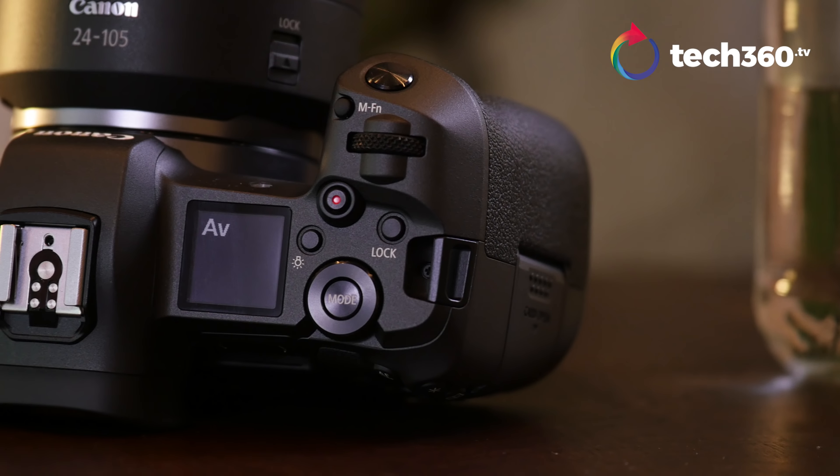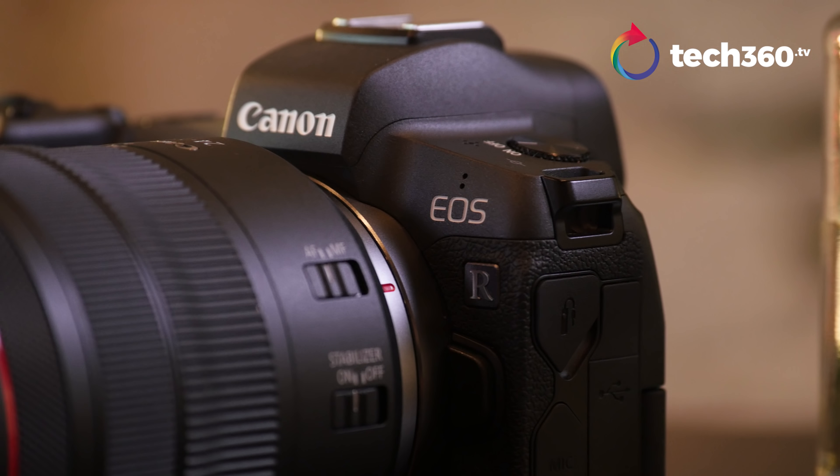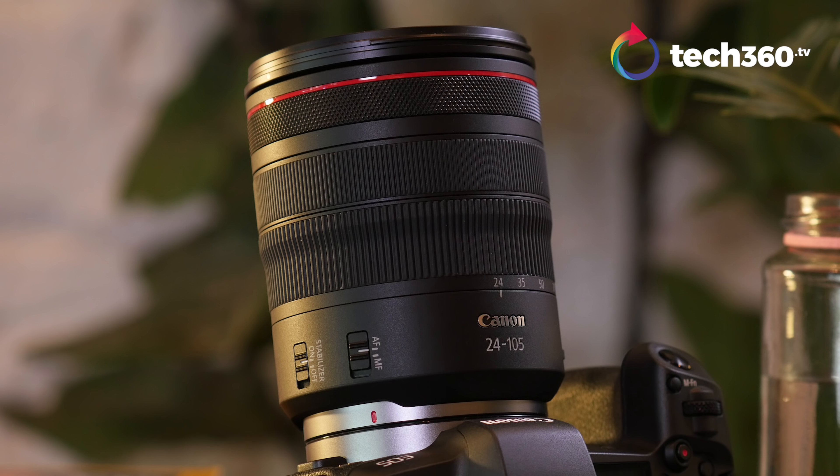Canon really did well with this grip. Other cameras, the pinky's hanging off and doesn't know where to go. Canon thought about the pinky — it's all covered. Four fingers, just grip it perfectly. Build quality feels very, very solid. When I saw the images, I was thinking it might be plasticky, but no. There are plastic bits on it, but the magnesium alloy build makes it feel really sturdy. There's a lot of weight to this, especially with the 24-105 kit lens. If you're looking for something light, maybe a 16-35 would be a better choice, but with this kit, you're going to feel some weight.